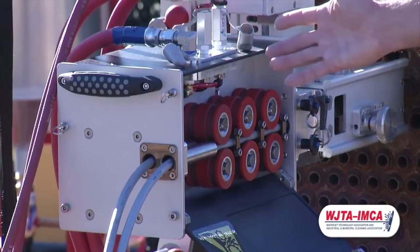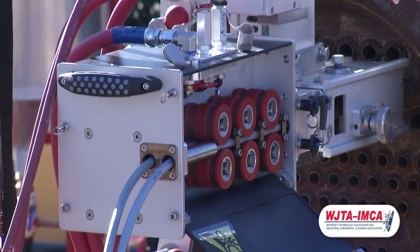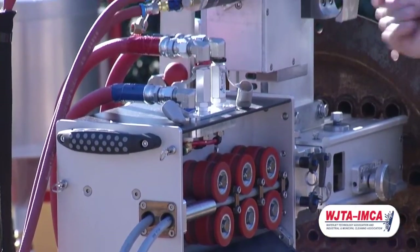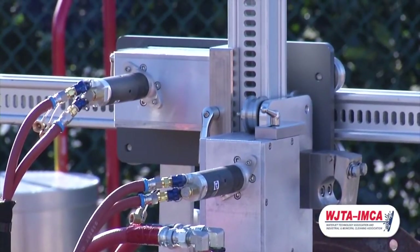The box weighs 43 pounds — one person can easily carry it. It adapts to our guide tube assembly and to the positioning assembly with no tools. It's very simple: push pin, quick release. Very simple for the operators during setup and takedown.